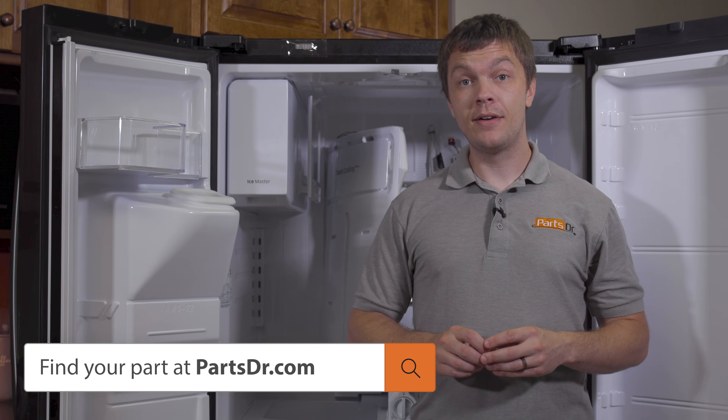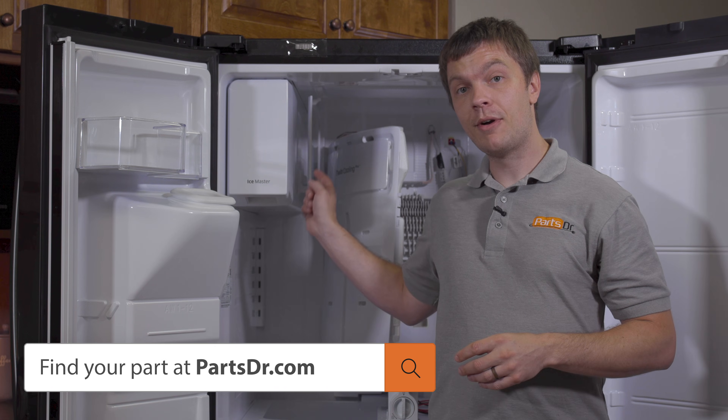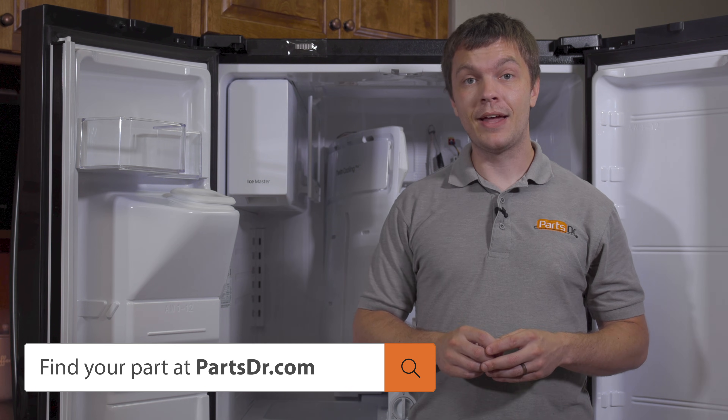If you finally have a bad part and need to purchase a new one, you can check out our website, partsdoctor.com — we'll leave a link in the description below. You want to make sure that you search with the model number from the tag on your refrigerator to make sure that you get the correct part.